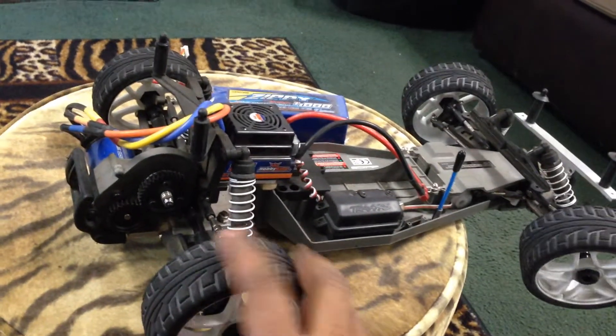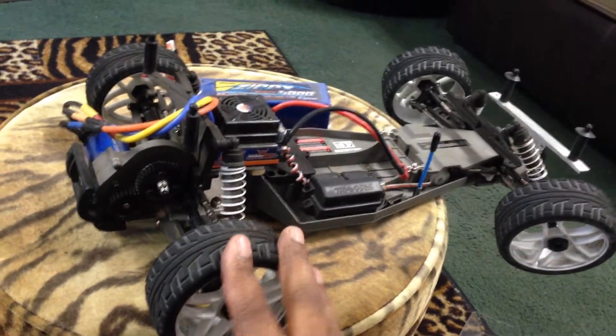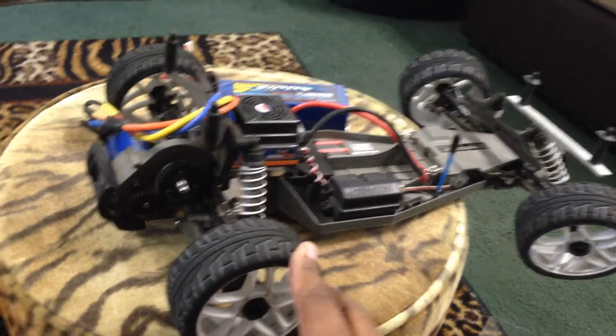It makes these tires — I got them taped — but they still try to balloon a little bit on me. But they're holding on pretty good and they grip pretty well.